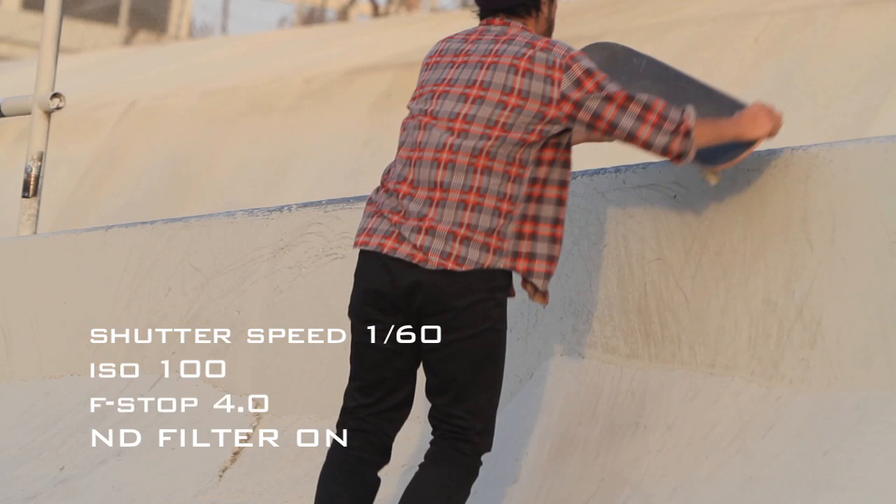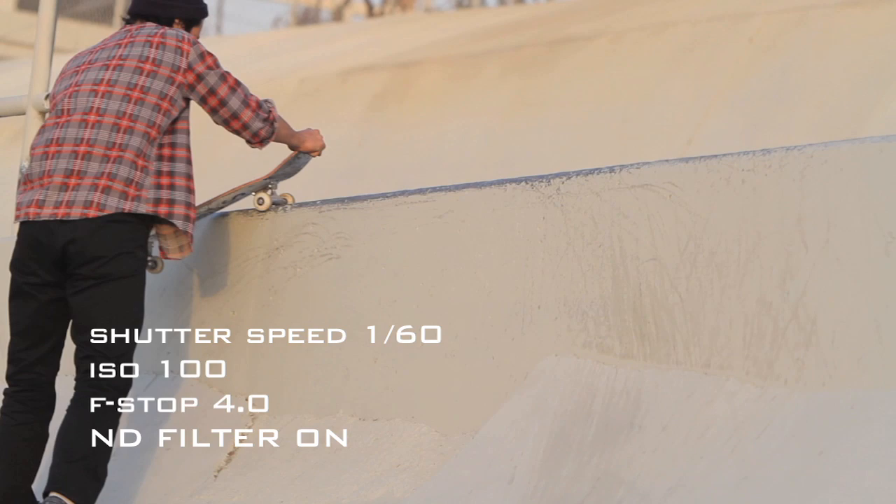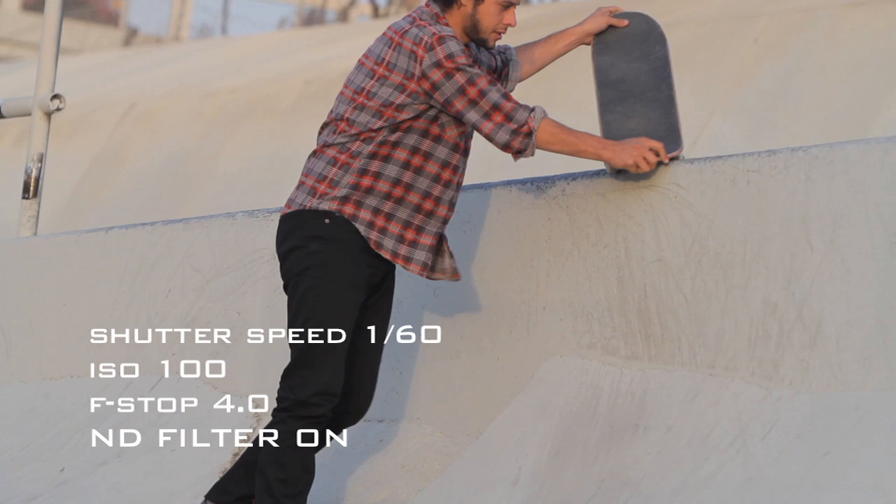This is what it looks like with the filter on. My shutter is at 60, ISO is 100, and I'm at a 4.0, and you can make it darker or lighter — I can make it all the way black if need be, but that's what it does.